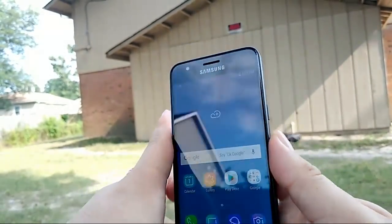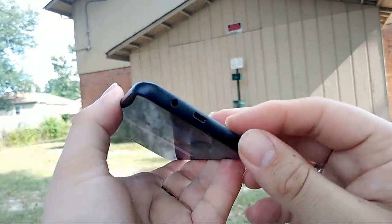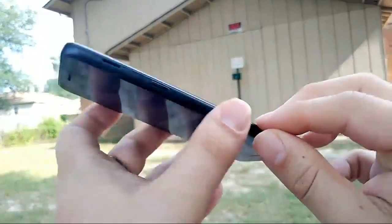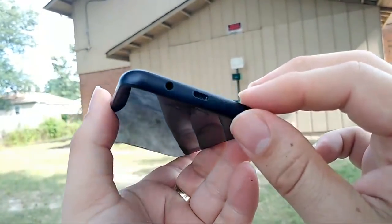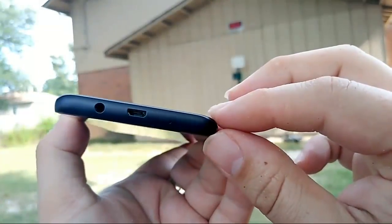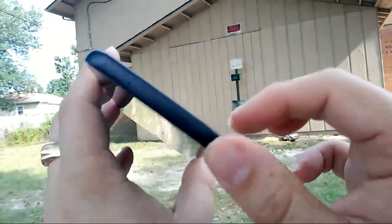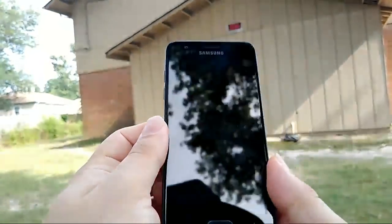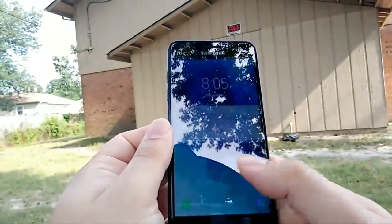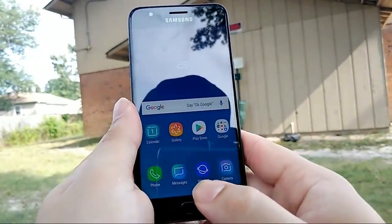It looks like a solid phone. I can see what Samsung is doing — they're trying to give it the look of the Galaxy S8 and S9 with that curved taper, but it's plastic, not metal trim. They're trying to make it look premium but it just isn't quite there.